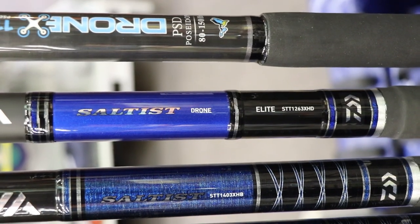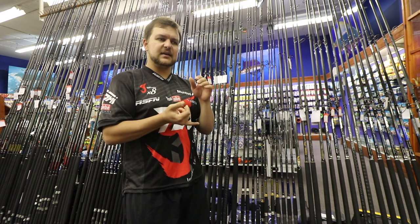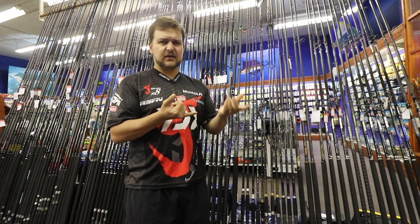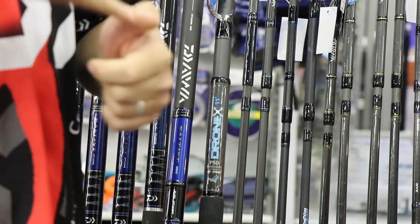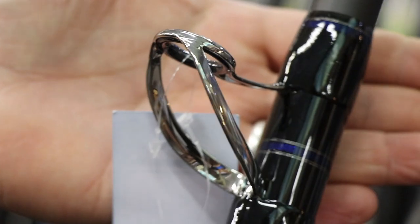We've already got the drone rod that came out from Poseidon — that was the 11-foot drone stick, an absolute beast. The difference is it had what's called sea guides, the second largest guide-producing company in the world, as opposed to the new one that's got Fujis, which we'll go through in a bit.